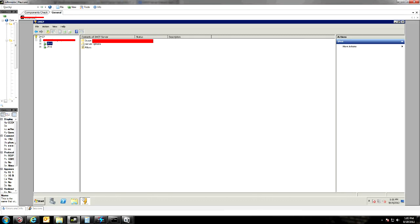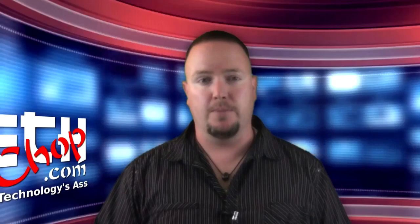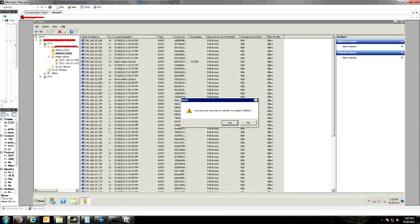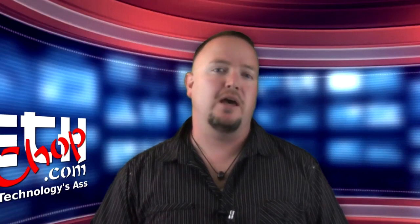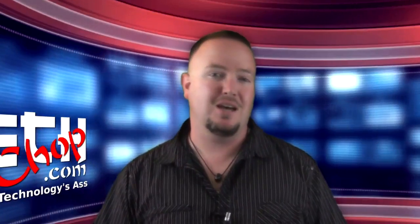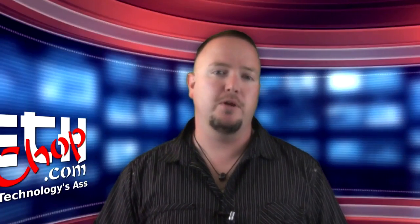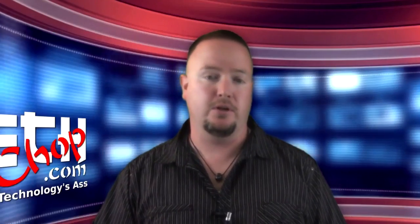In your DHCP server, expand your IPv4 DHCP scope and click on Address Leases. You'll see all of your clients. Click Control-A to select all of them, then right-click and select Add to Filter > Allow. This will add all of your current leases to your allowed MAC filter list, saving you time and headaches when implementing this on your existing network and minimizing people from being cut off from their internet connections.